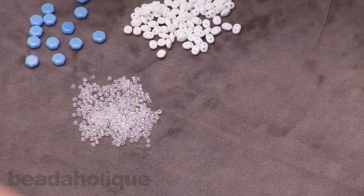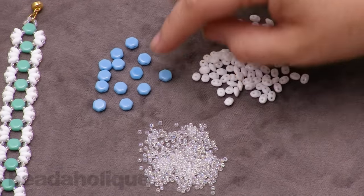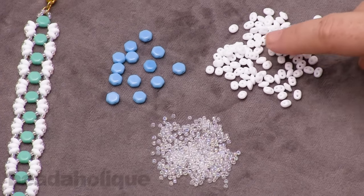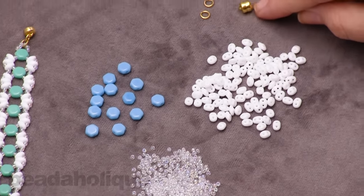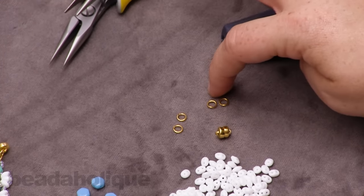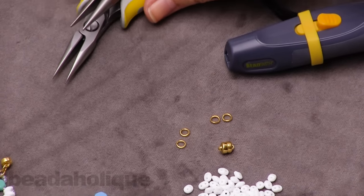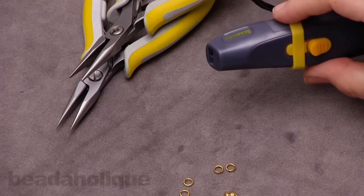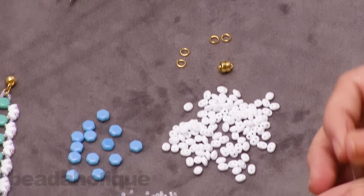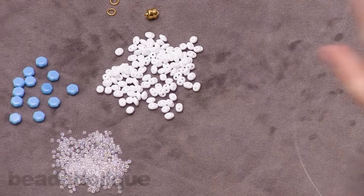For this project you're going to need the two-hole honeycomb beads. I'm going to be using size 11-0 Toho seed beads. I have some super duos, a magnetic clasp, two open jump rings and two closed jump rings — both five millimeter 20 gauge. I'll need a couple pairs of pliers and my trusty thread zapper to help with tails. I've already threaded my size 12 beading needle with crystal fireline, so let's dive right in.